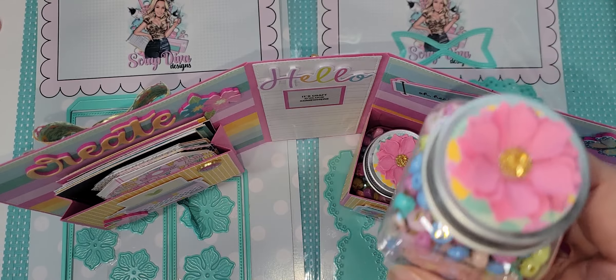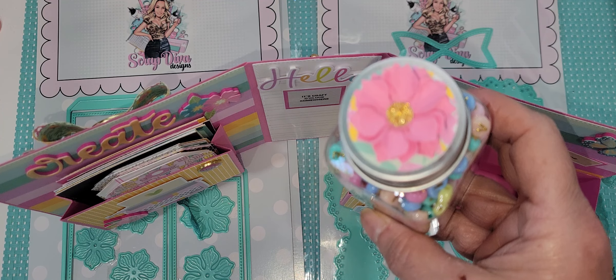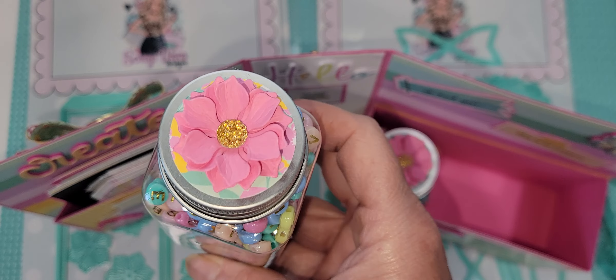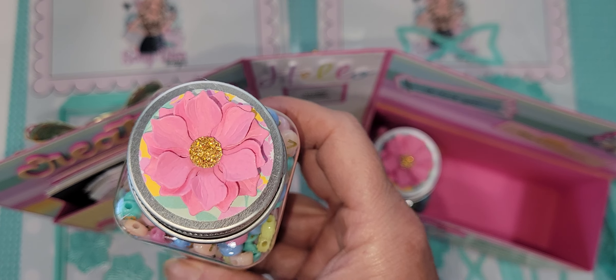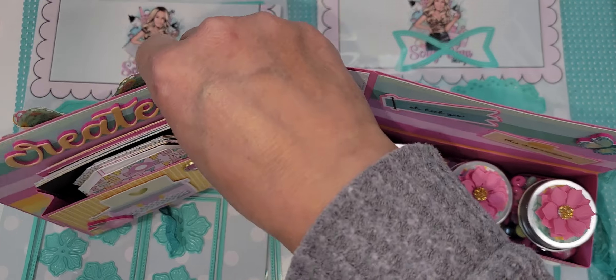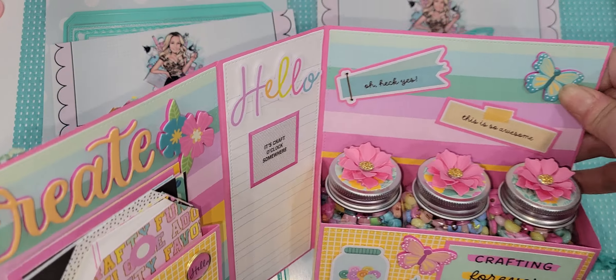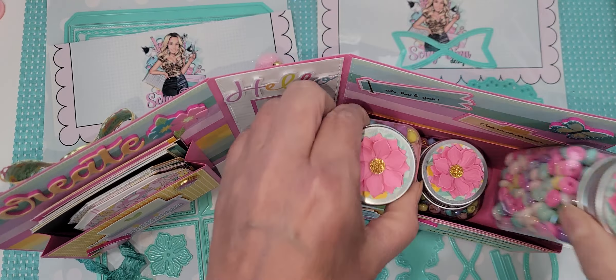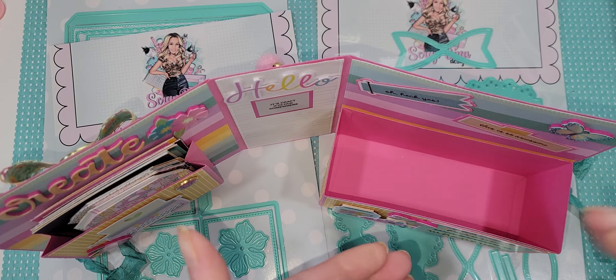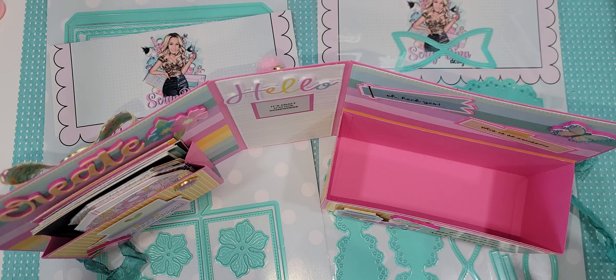I used that beautiful flower. I need to focus — there we go. See that gorgeous flower? That's the smallest in the set. There are three different sizes: small, medium, and large. If you didn't want to send things in a bottle, you could literally package up all the embellishments that you make and just stack them in there, and that would be so cute.